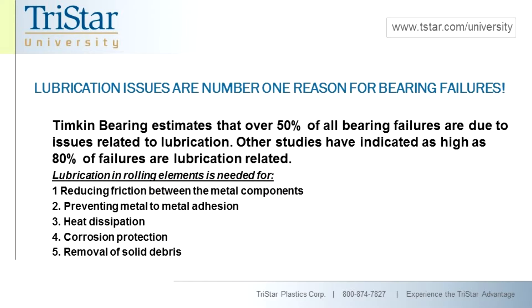Timken said over 50% based on their study is due to lubrication failures. Some other studies indicate it could be as high as 80%, because they're taking into consideration things like water contamination that leads to breakdown of lubrication, which then breaks down the ability to carry the proper film between the metal surfaces.